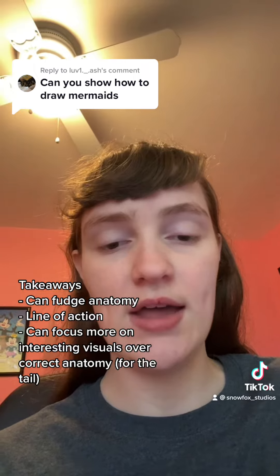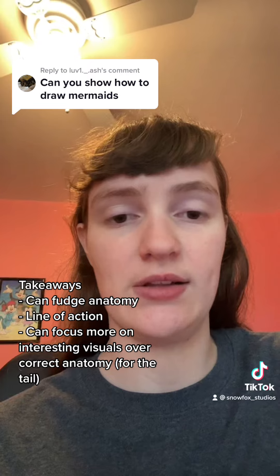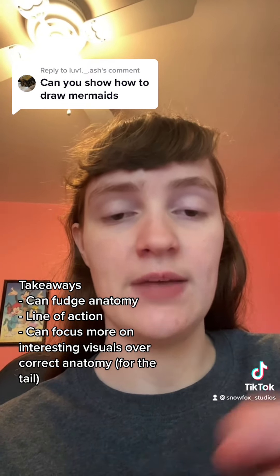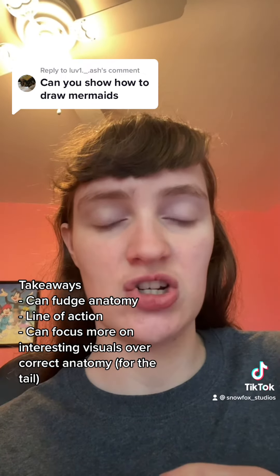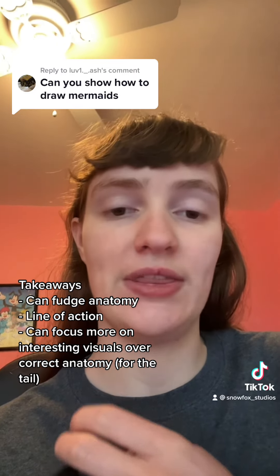You can even go ahead and draw mermaids that are a little bit more scary looking, like sirens or harpies or something like that. A lot of it is mostly something you can do just for fun. This is just what I did for a mermaid — focus more on the gesture rather than having to focus on an integral structure, because it's a little bit more fun that way.